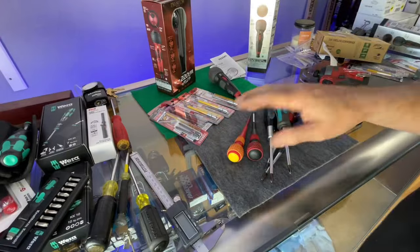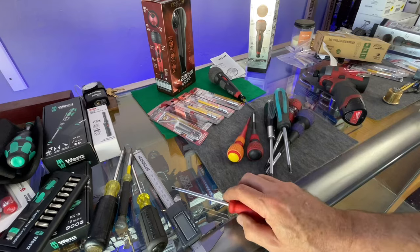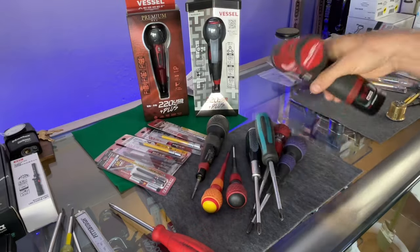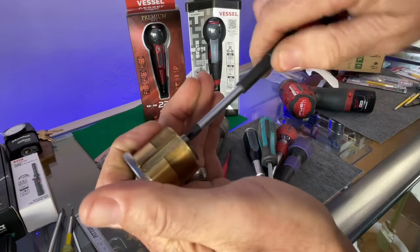While I was getting those I also got into the Vessel kick. I pretty much have every Vessel hand screwdriver except for the wood ones - I'm going to get those myself. My main daily driver is still this PB Swiss. Again, you don't need an impact to get these little tiny screws out.